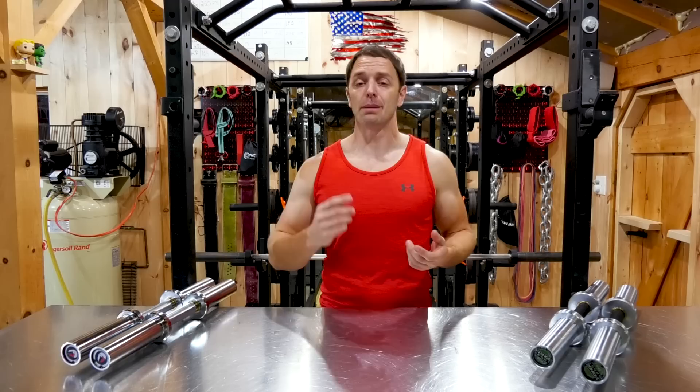Let me know in the comments what type of dumbbells you have — whether they're fixed, adjustable, or loadable — or other options you want me to look at. I hope this video was helpful. I'll see you next week.